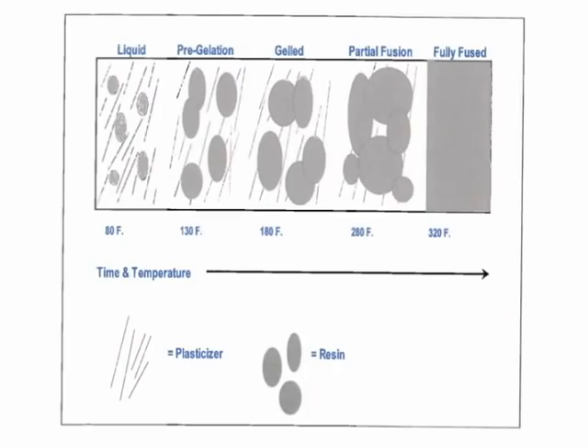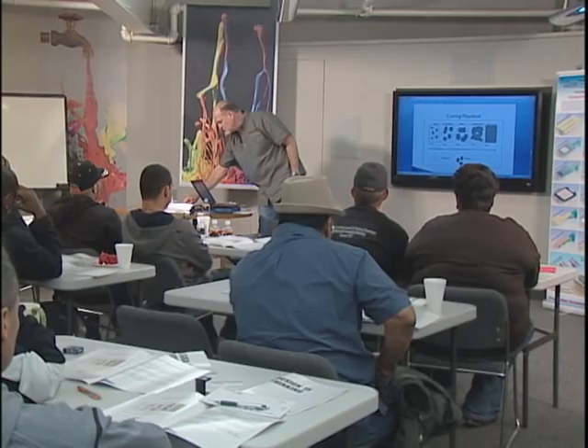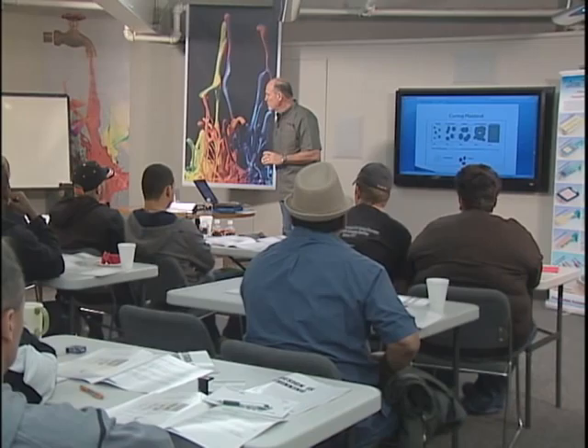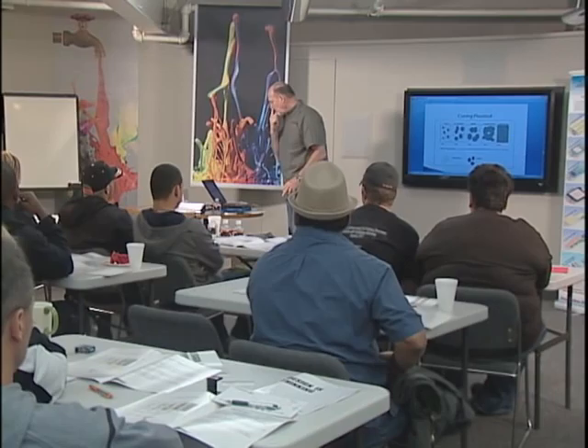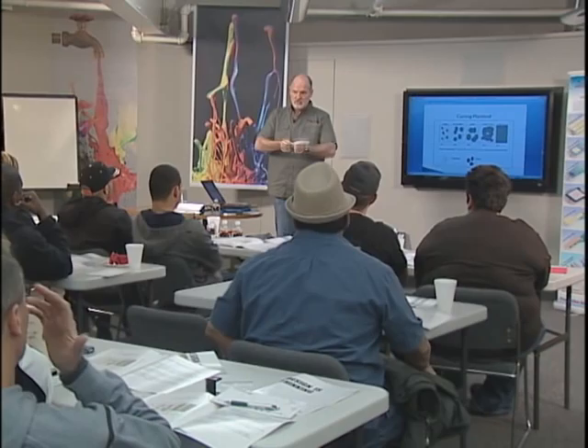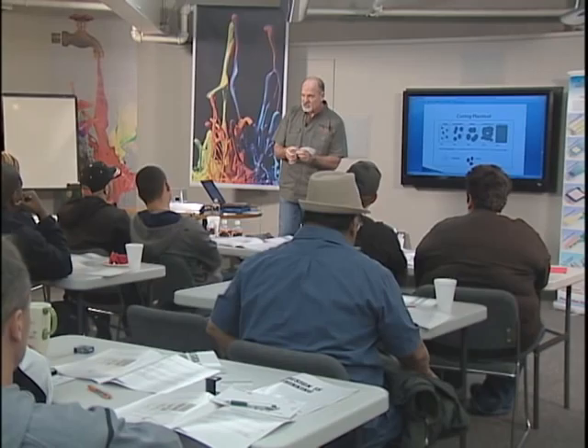That is probably one of the hardest things to figure out. We have all sorts of tools — temperature strips and infrared guns. In the old days, you could take the image, like a white print, and stretch it. If it stretched, you had a cure. If it cracked, that was an under-cure. That was the only way we had to test it.